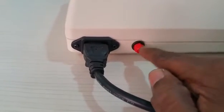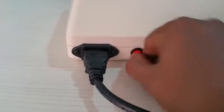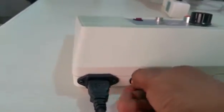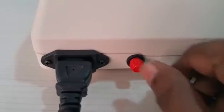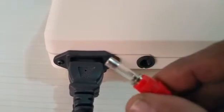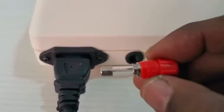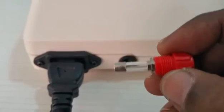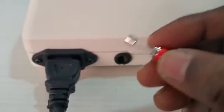There is a fuse holder — the red knob on the back. To remove it, you have to unscrew it. Inside you can see a glass fuse; please refer to the user manual for the correct fuse values. When there is a lot of fluctuation or some malfunction in the machine, this fuse will blow.